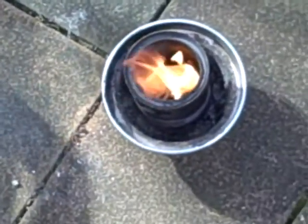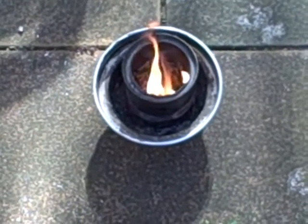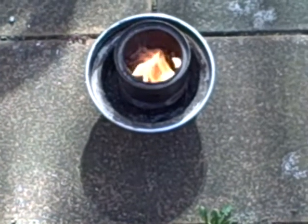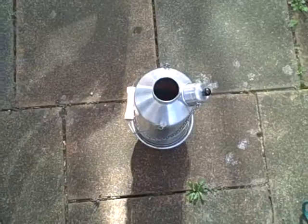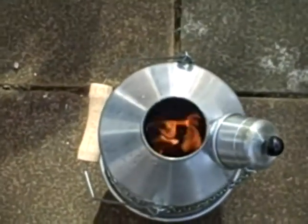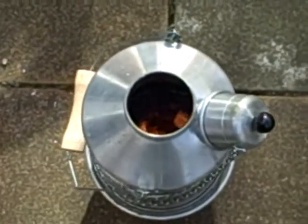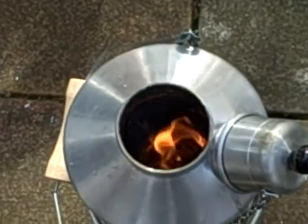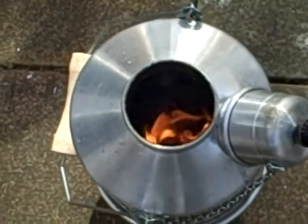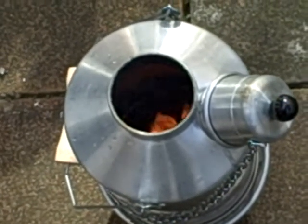The wax vapors are gasifying and we're getting some black smoke, which I guess is from the rope more than anything else. Let's leave it a bit longer and see whether we get some proper gasification action. It still appears to be mainly the wax doing the burning, but the Kelly kettle has not extinguished the wood gas stove, so the pellets will hopefully be starting to ignite pretty soon.